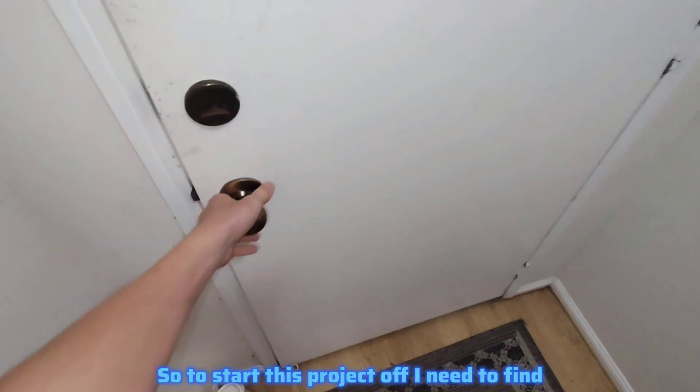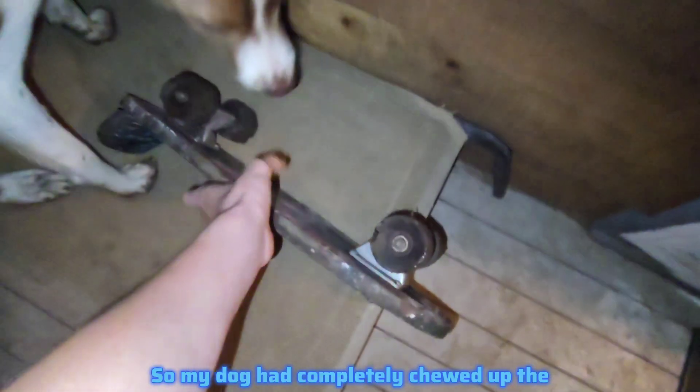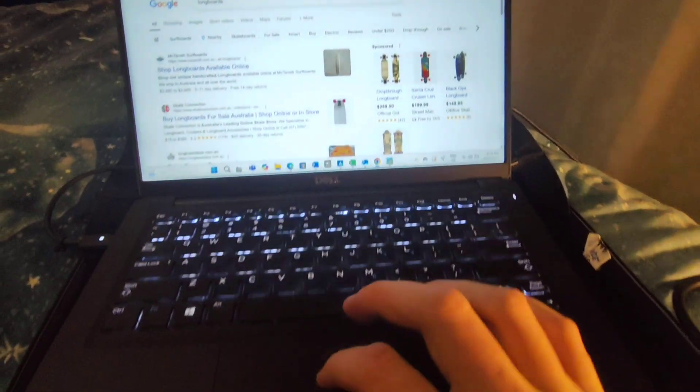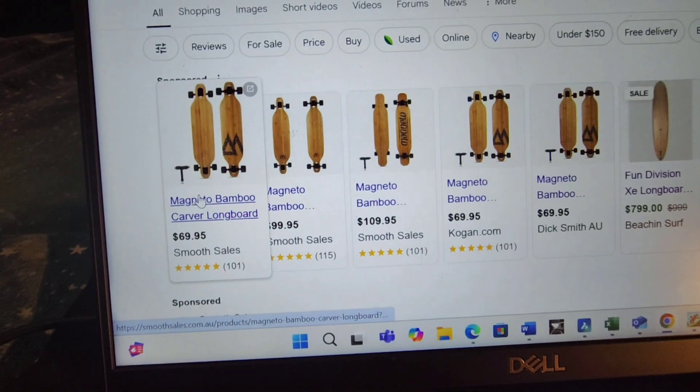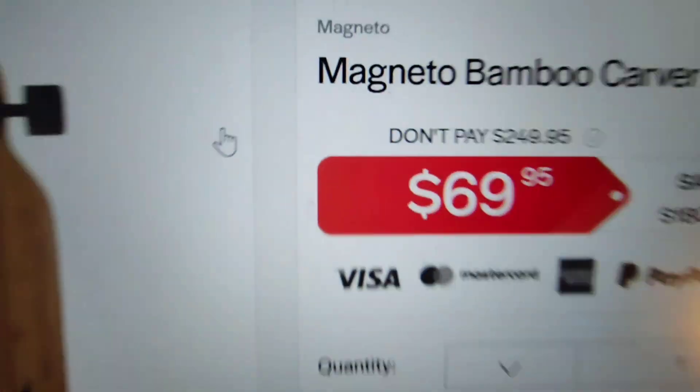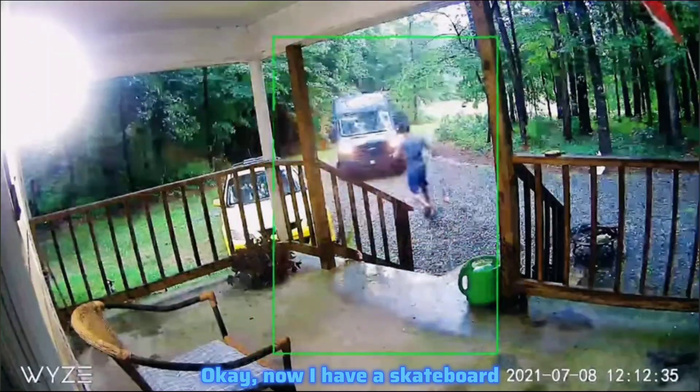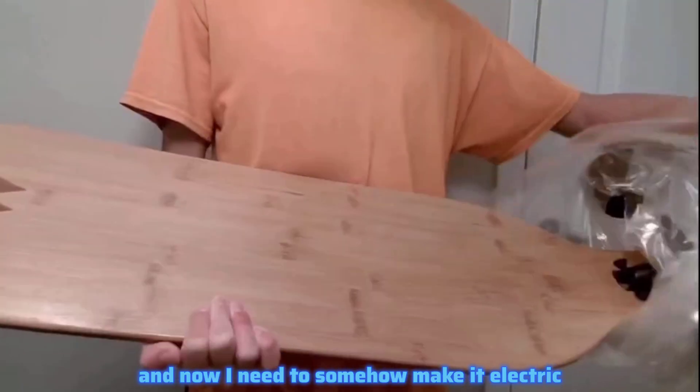To start this project off, I need to find my old skateboard. My dog had completely chewed up the wheels, so I went online and bought a brand new one for $69. Now I have a skateboard and I need to somehow make it electric.